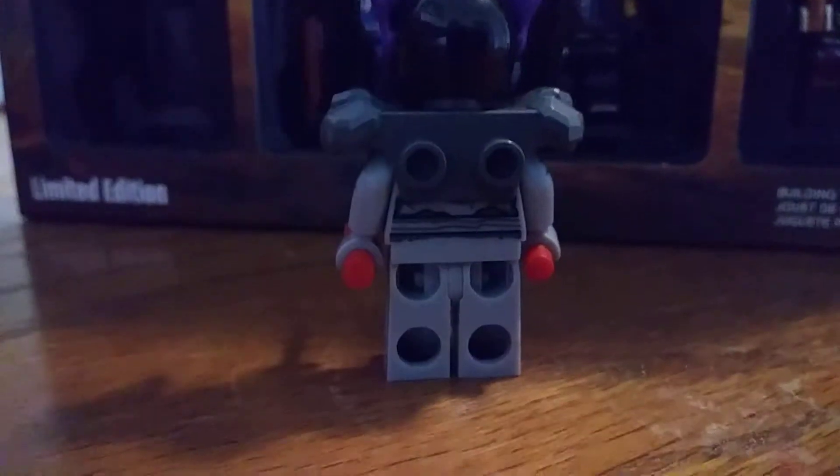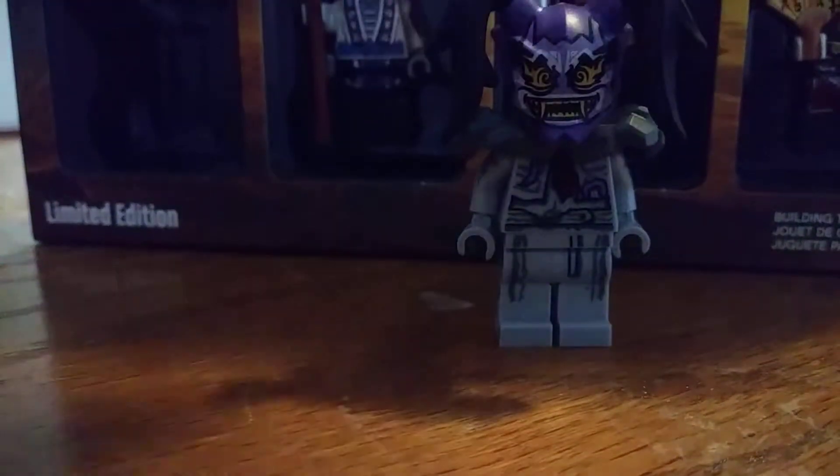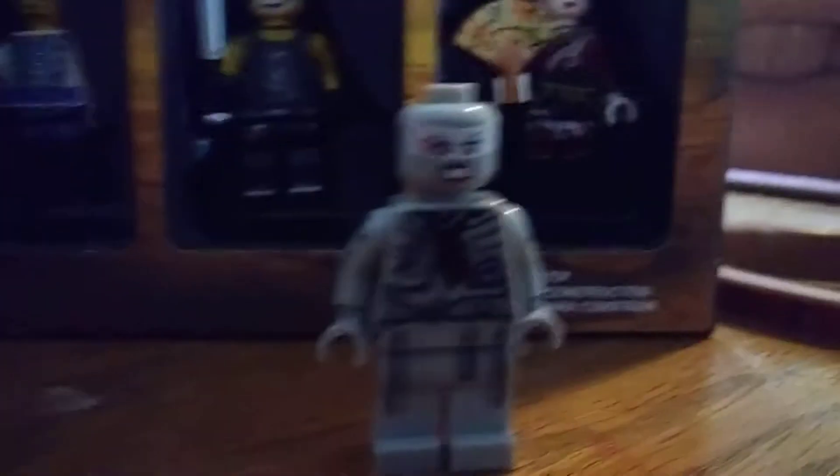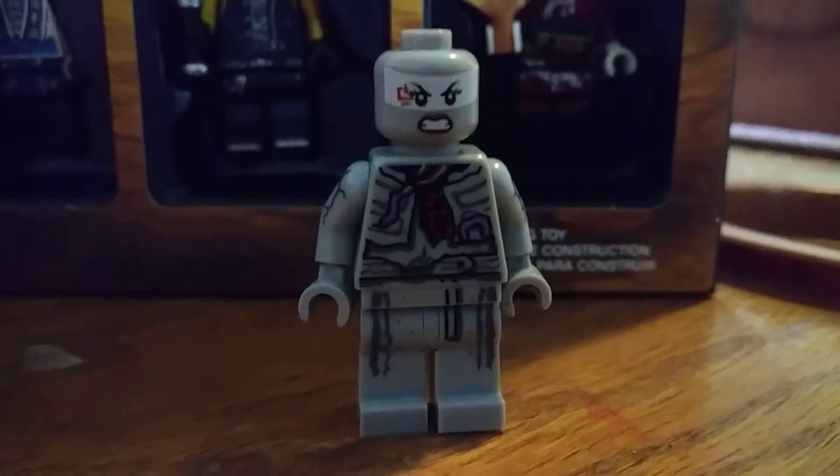She has basic red swords as accessories, and on the neck brace there are two one-by-one studs on the back for if you want to put an attachment on there. You can see her legs and torso are very detailed. If I remove the swords, you can actually see on the sides there is side arm printing and side leg printing, which is phenomenal. If I take off the armor, you can see there's even more detailing — a little purple in the mix of red and some gray.